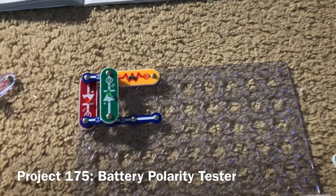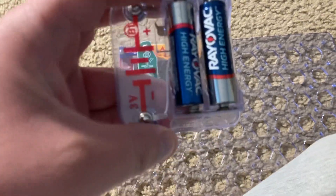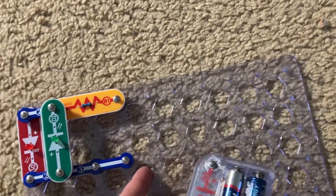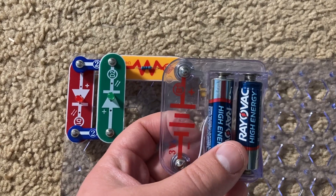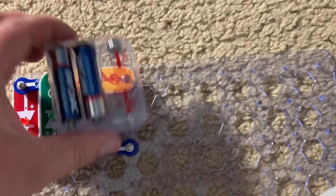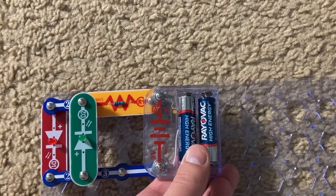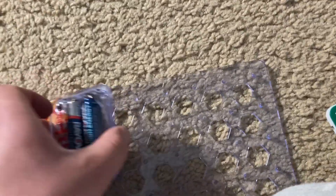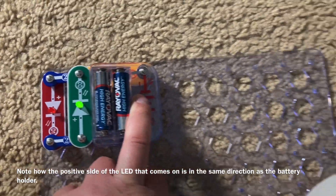This is Battery Polarity Tester. There are no batteries powering the circuit. You're going to insert a battery pack either using jumper wires or directly to the resistor and snap wire. The LED that comes on will be determined by the direction in which the battery pack is placed. If it's put in with the positive side connecting to the resistor, the red LED will come on. If the negative side of the battery holder is connected to the resistor, then the green LED will come on.